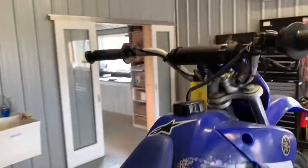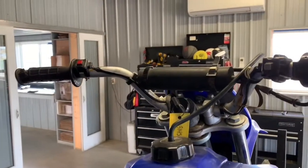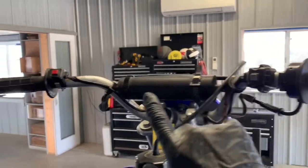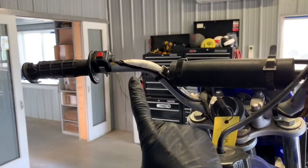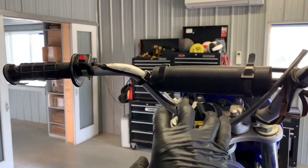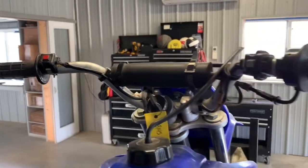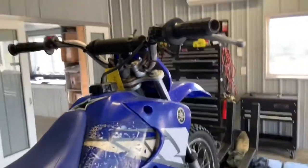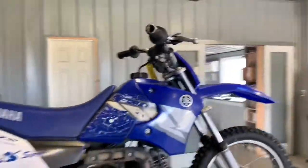Up on your handlebars, we've got a start switch and a kill switch. We've got your starter button on your left-hand side, and your kill switch or stop switch also on your left-hand side. The ignition switch is right in the middle. Make sure you turn that back to the off position when you're finished riding. That is an overview on the Yamaha TTR90.